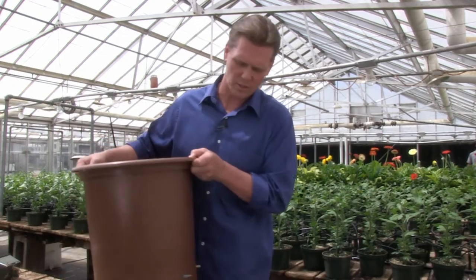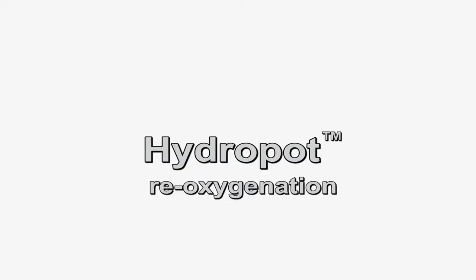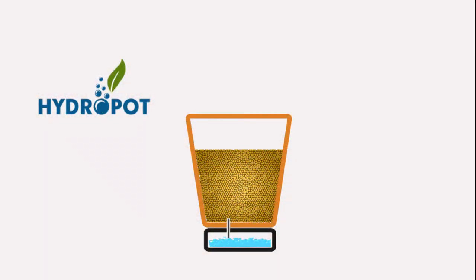The hydropot is the only fully self-contained, soilless growing system on the market today. The hydropot functions completely on compressed air. It works by forcing water and nutrients directly into the root structure of the plant while being oxygenated.